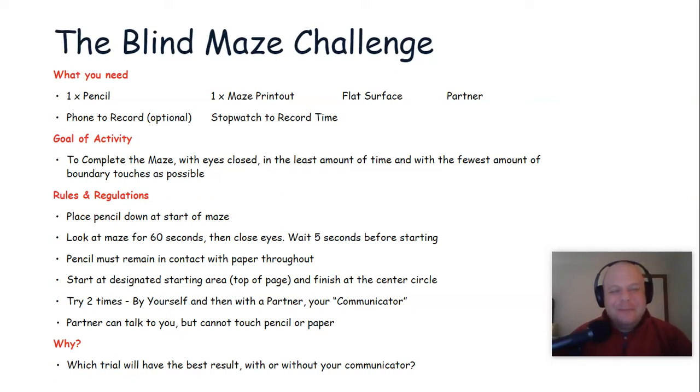Hello, everybody. A happy Monday to you all. I hope your week is off to a great start. Dan Jascott from Empower Leadership here with our second weekly Empower From Home activity.